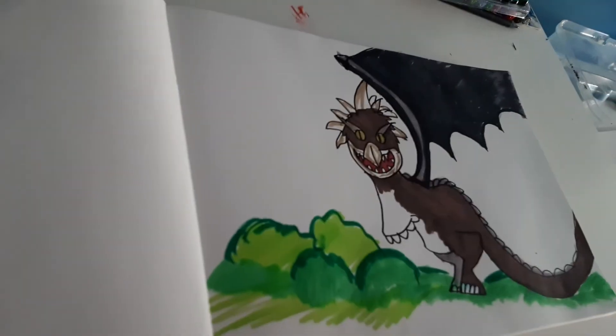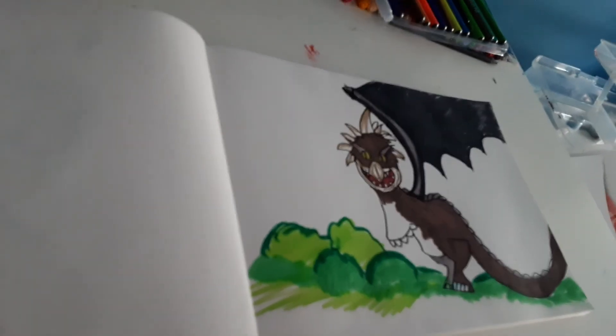The dragon and a little grassland background. I hope you enjoyed the video. Bye bye.